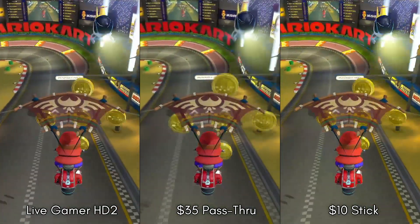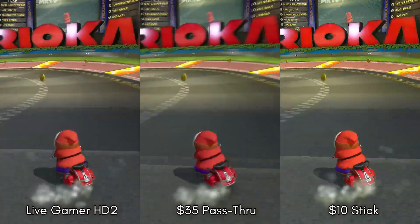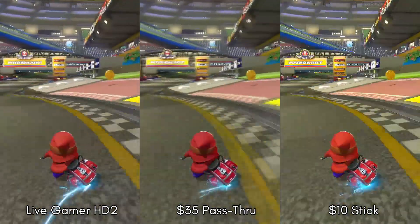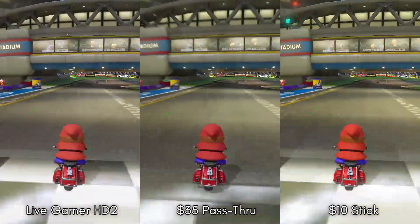At 720p, both devices did manage to attain a stable 60 frames a second. You do take a hit in visual fidelity, but the compression is buried in the lower resolution and the smoother frame rate is easier on the eye. If you need 60 frames a second, 720p is passable in a stream. Most viewers are going to be watching in a window or on a mobile device anyway, so it might be a worthwhile trade-off if you're just starting out.